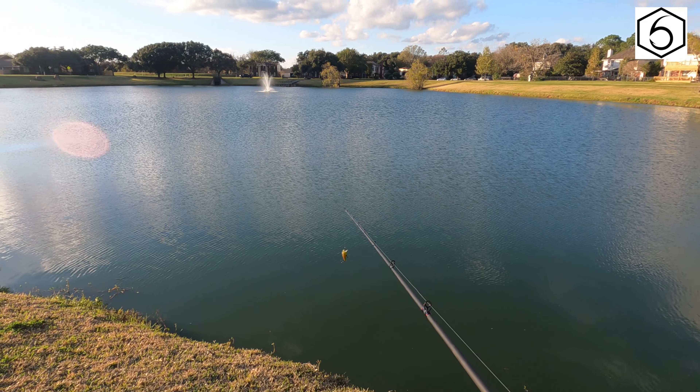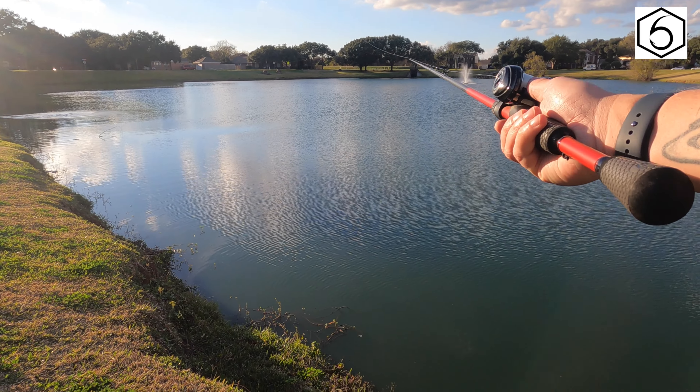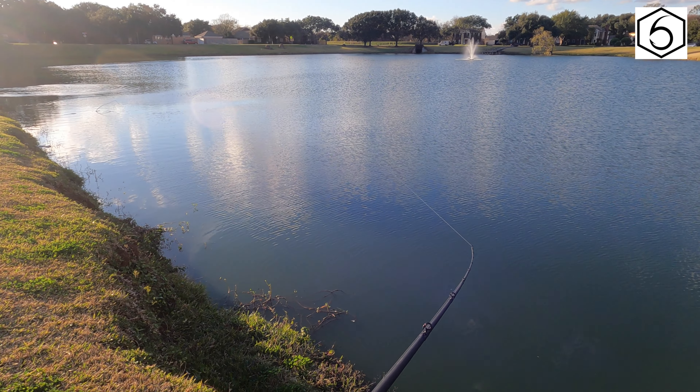Alright guys, well I lost my chartreuse black back, so now I'm down just to the Gilligan color. That sucks.